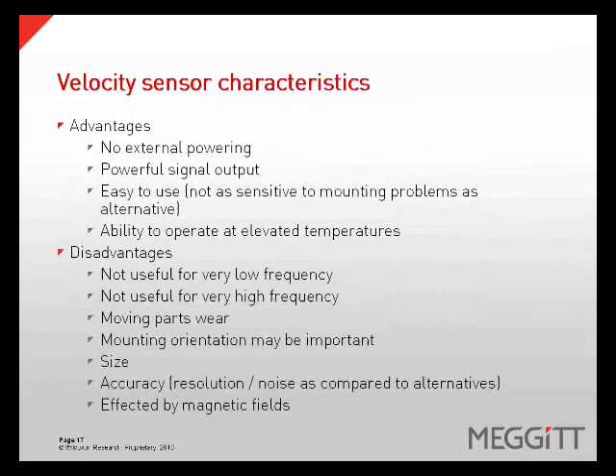Using velocity sensors has its advantages and disadvantages. Advantages include no external powering required, powerful signal output, easy to use, and the ability to operate at elevated temperatures with the lack of electronics. Disadvantages include not useful for very low or very high frequencies, moving parts will wear out, mounting orientation may be important, the size will typically be larger, and they can be affected by magnetic fields.